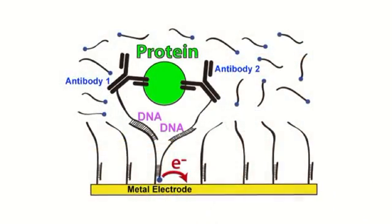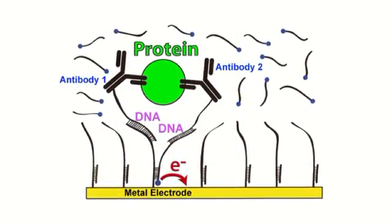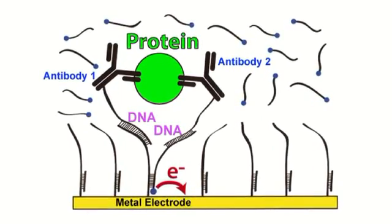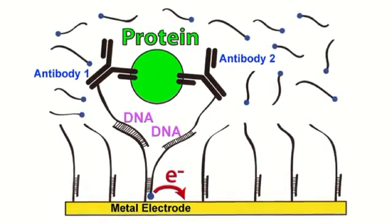In the presence of the protein that we're trying to detect, we form a complex on the surface and the DNA is acting like a scaffolding that holds everything together. This puts the electrochemical marker that we have in close proximity to the surface — that's why it's called a proximity assay. And so then we get an electrochemical signal. If the protein's not there, that complex doesn't form and we don't see a signal.